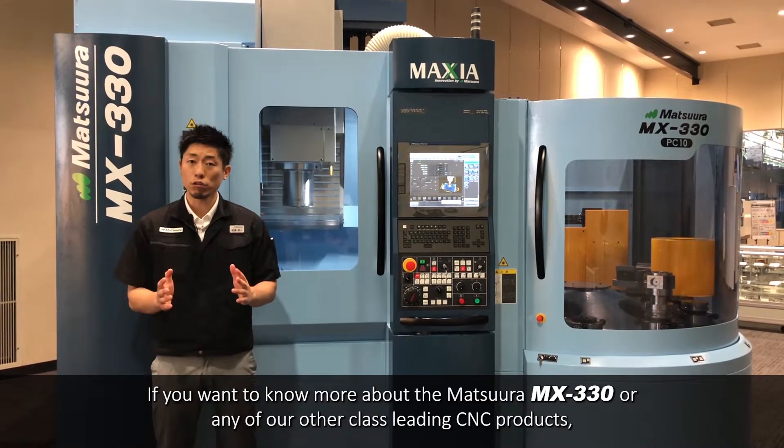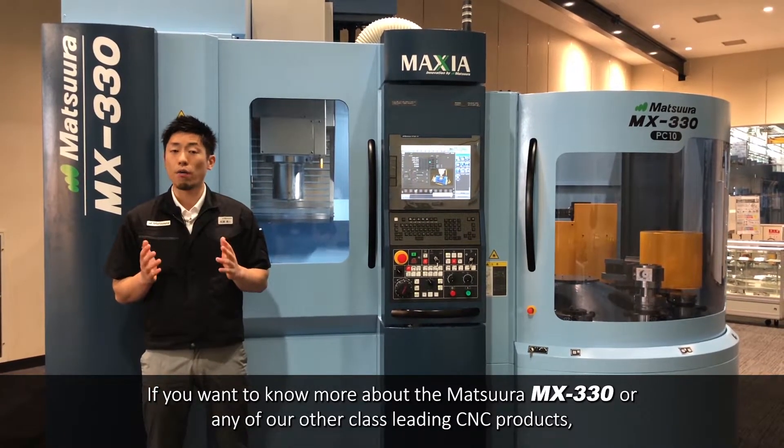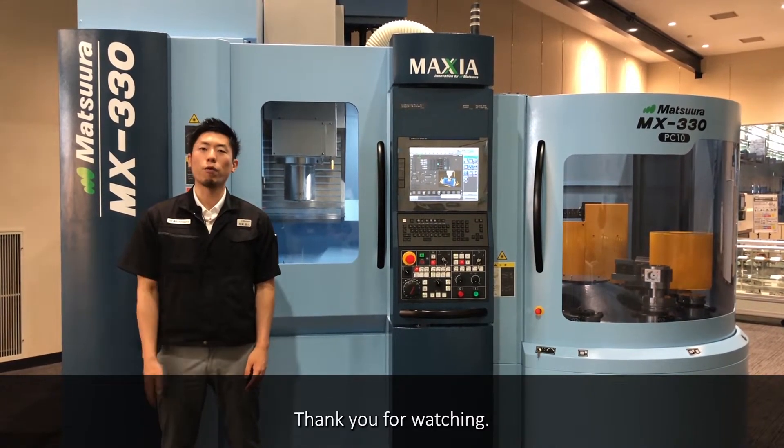If you want to know more about the Matsuru MX-330 or any of our other class-leading CNC products, please contact your local distributor. Thank you for watching.